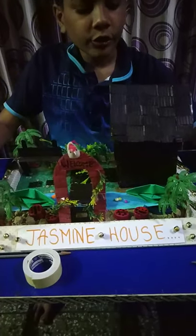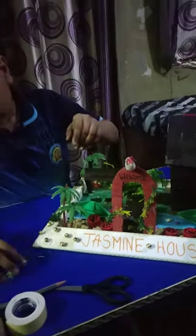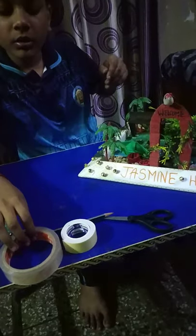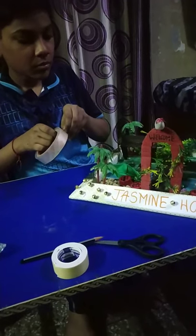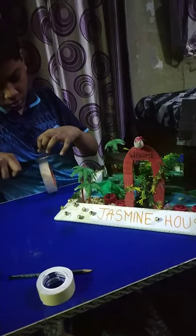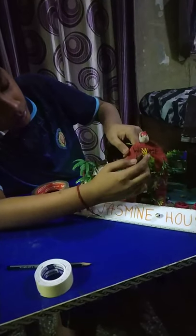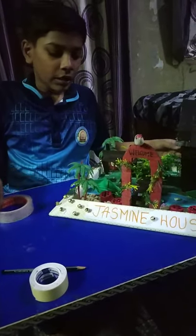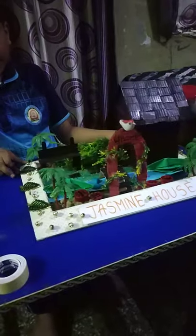Now it's time to decorate our welcome gate of the fairy garden. Now place it like this way. As you can see, the Jasmine house — I decorate it from here and also from here.